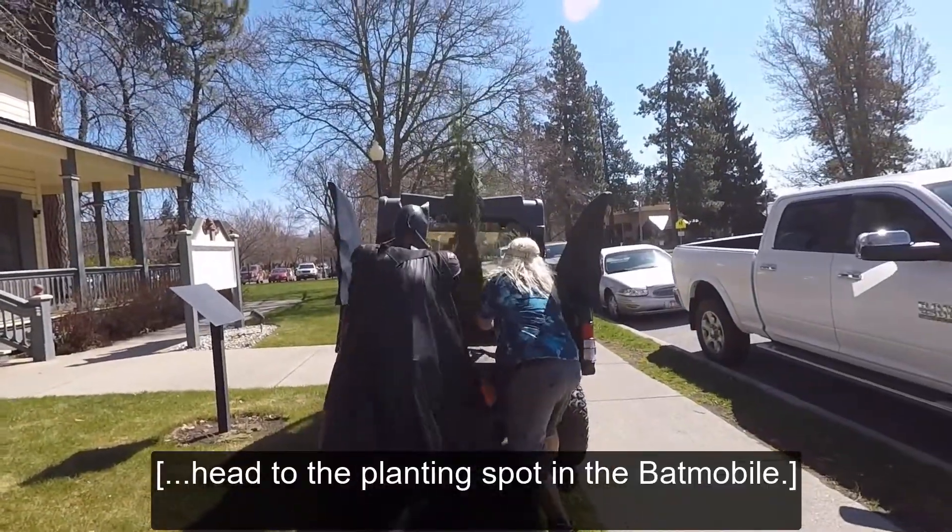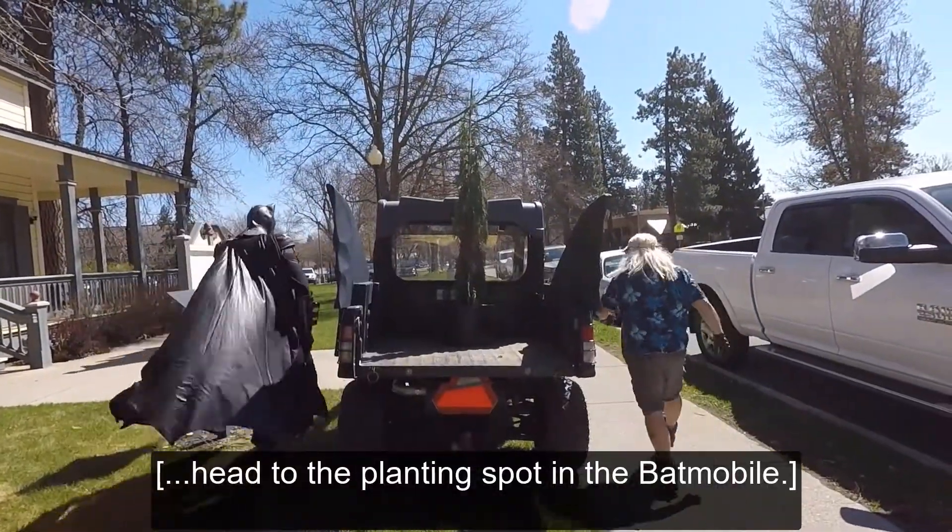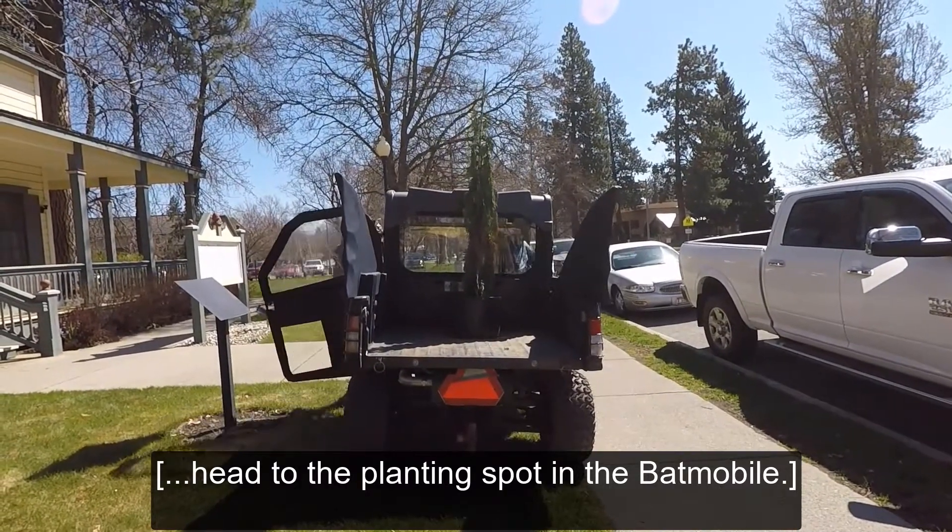Batman and Rob Inman grab the tree and head to the planting spot in the Batmobile.